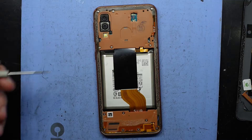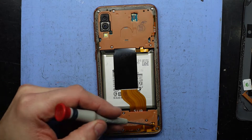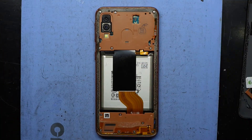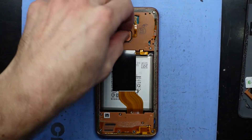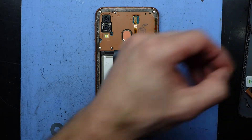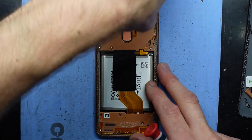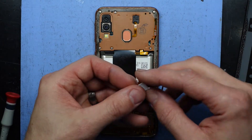Going ahead and putting all the screws back in — they're all the same size so there's no need to be concerned about putting the wrong one in the wrong place. Reconnect the fingerprint scanner and the power button, and put that back on.